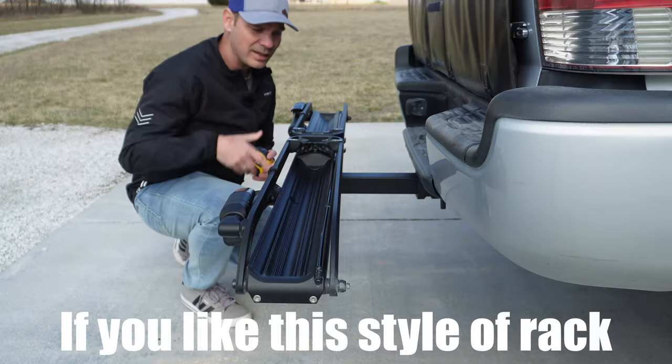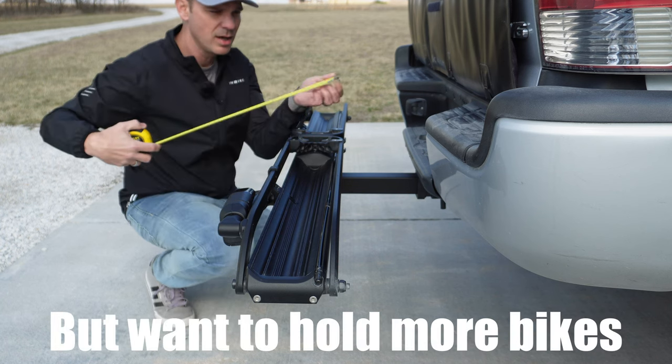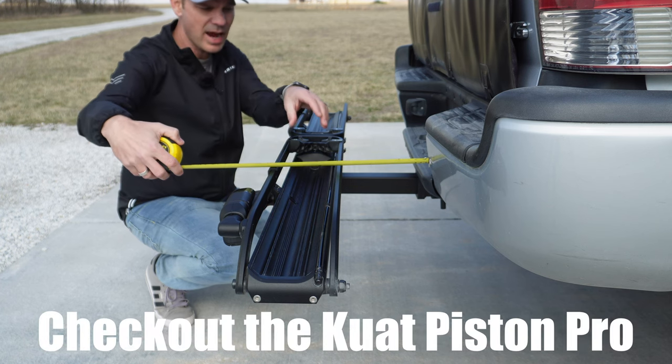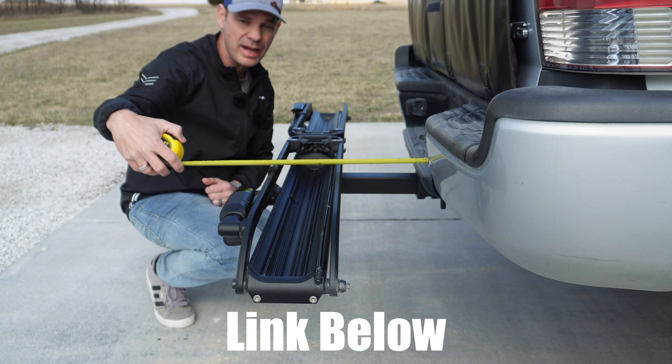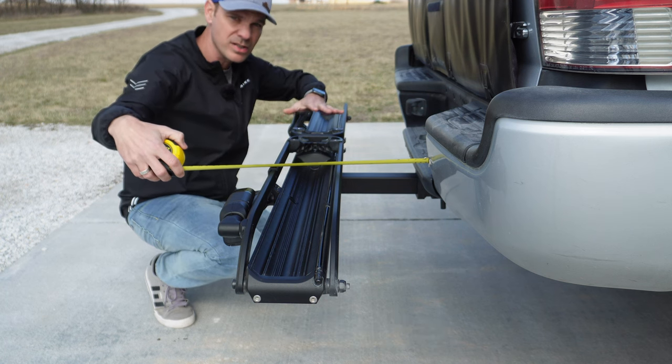One of the things I like about this rack is how close it sits to my truck. It gives me plenty of room for my pedals — the arm to my bumper is about seven inches, and the actual rack itself is about eight inches away. So there's plenty of space, but it's not so far out that it feels obtrusive.